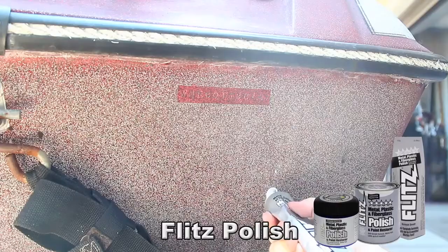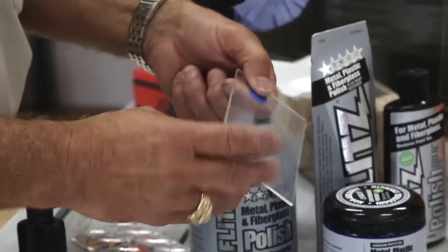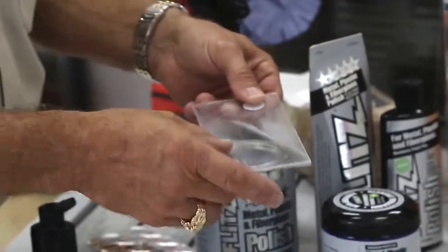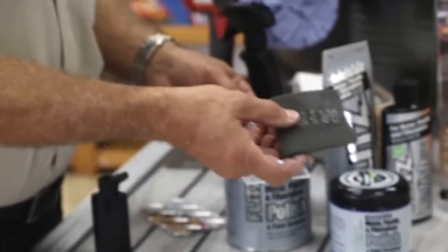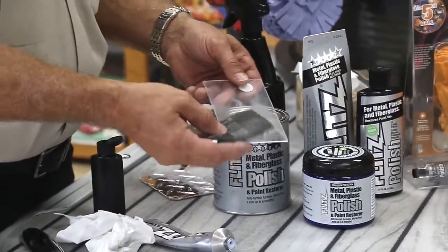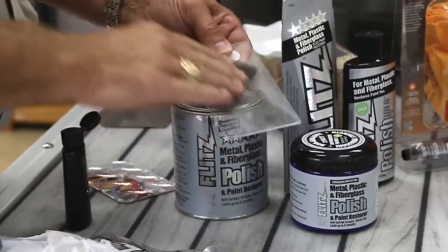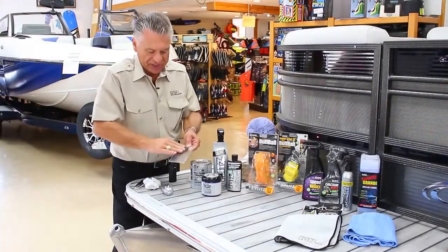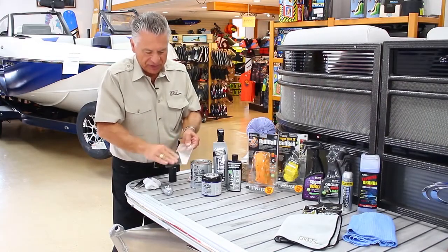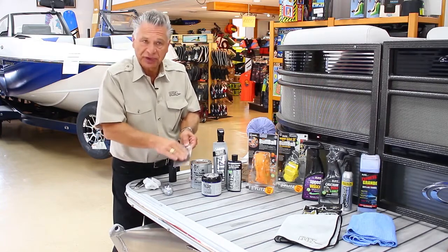The Flitz polish can be used on many different things — plastics and paint. This is a piece of plexiglass right here, and one of the problems with plexiglass is oxidation from the sun. This is an abrasive pad we call a Mirka pad, basically a 1,000-grit pad. I'm going to take a little water and actually wet sand this plastic. When you have really faded fiberglass — really nasty — taking a light abrasive and wet sanding first to get off the heavy oxidation is not a bad idea. Then afterwards, you buff it out.